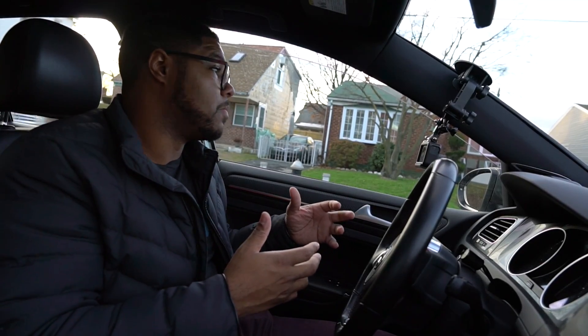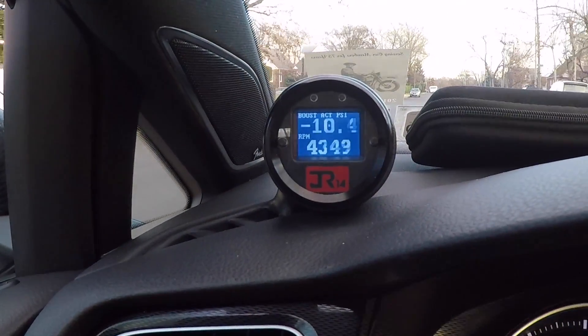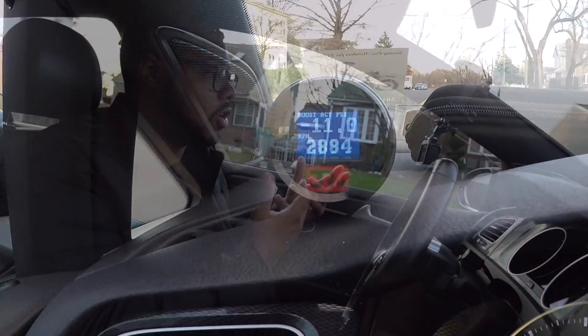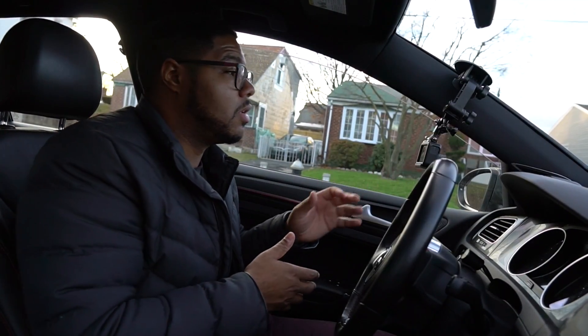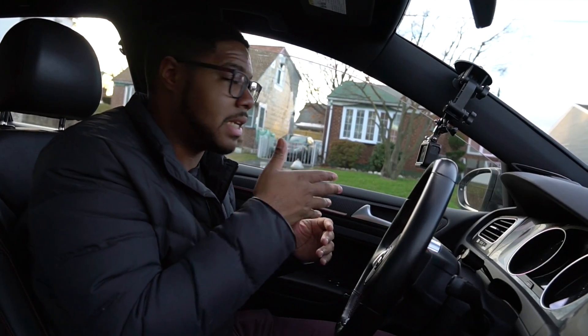It shows a lot of different readings and parameters. There's a shift light, you can use it for boost, you can use it for RPMs. So we're going to jump right into what this thing can actually do.